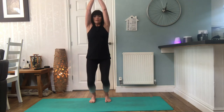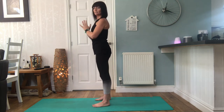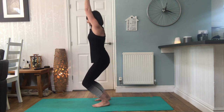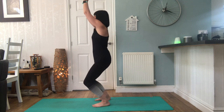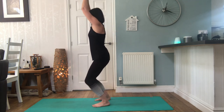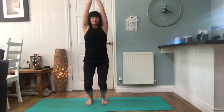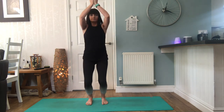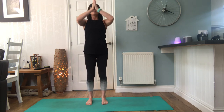Inhale, lift the arms, elbows forward, bending through the knees, dropping the tailbone rather than sticking our bottom back. Exhale, lower, close the hands. Inhale, exhale. Inhale, exhale. Inhale, exhale. Inhale, lift the chest.